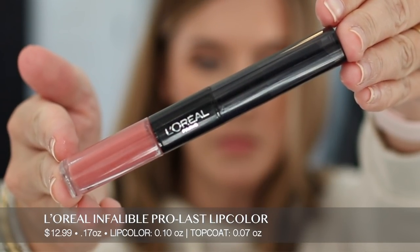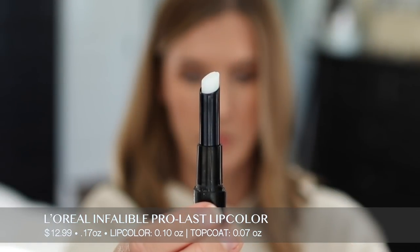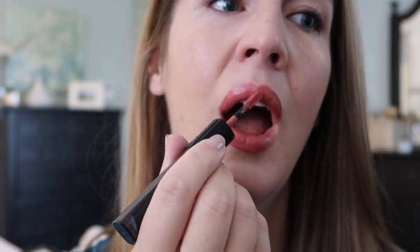Now we have the L'Oreal Infallible Pro Last Lip Color — $12.99 for 0.17 ounces. The lip color is 0.1 ounces and the balm top coat is 0.07 ounces. I have the shade 201 Everlasting Caramel, which looks a little more pink to me than caramel. It claims high intensity color that glides on easily with a moisturizing feel that won't dry out, lasts up to 24 hours with no need to reapply. You apply to clean lips, let dry two minutes, and apply the color seal balm. This has a sweet, kind of nostalgic scent but I didn't really notice a taste.